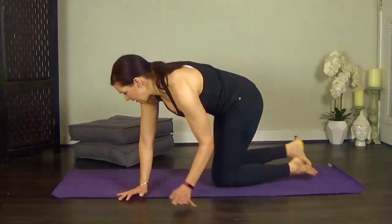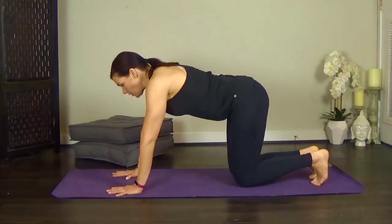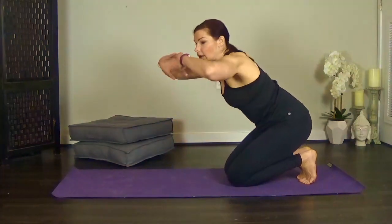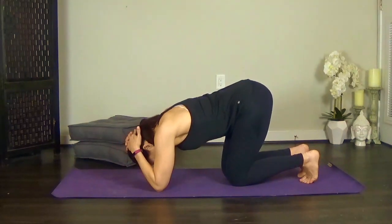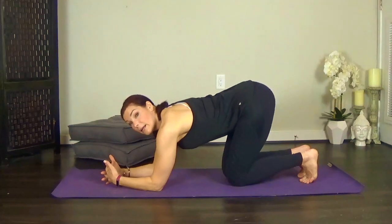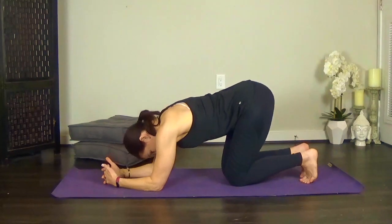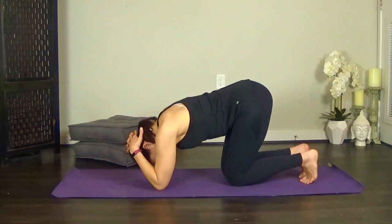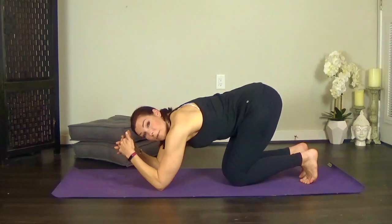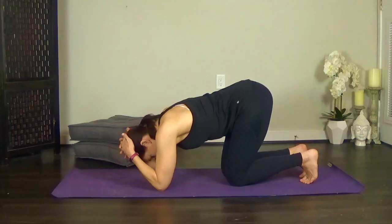Come to your mat. We're going to start in a tabletop position. From here, lace your fingers and keep your palms open, then drop your forearms to the floor. You want your palms open because you're going to cup the back of your head. As you place your head on the floor, the hands at the back of the head will gently keep the head pushing forward. If it feels like it's rounding, you can gently push your head slightly back and use your hands for control.